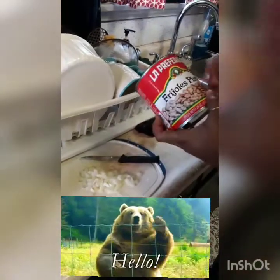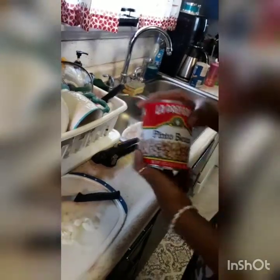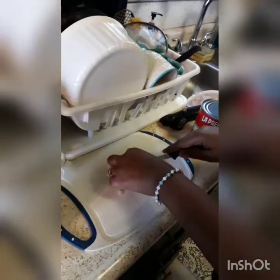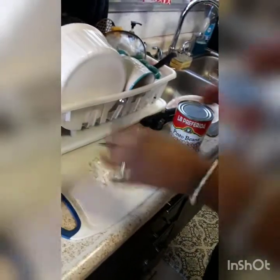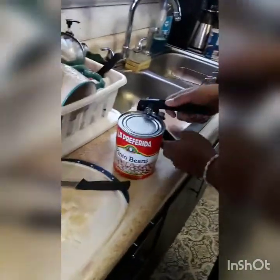I'll show you how I cook frijoles pintos — pinto beans. I have my onions chopped and diced up. I got my olive oil. I'm going to sauté my onions first, but let me open the beans first.